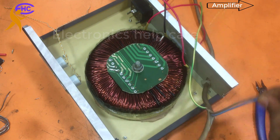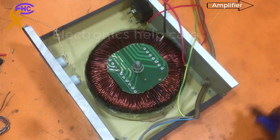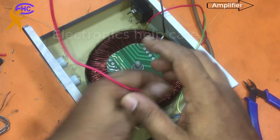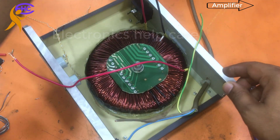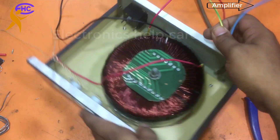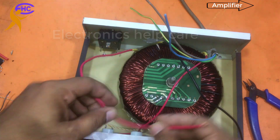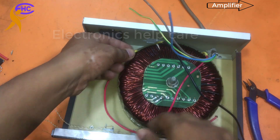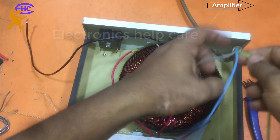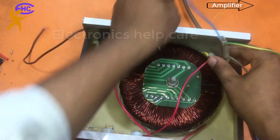This one is the 220 — black one is the zero/neutral. I am going to fix the black wire with the blue. This one is 110. Now I am connecting two neutrals together — black and blue — because I need more wire.